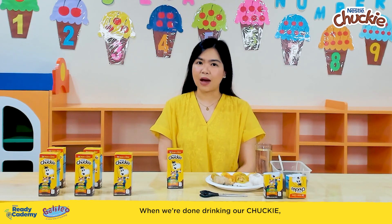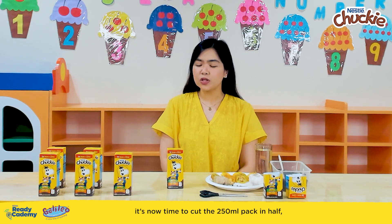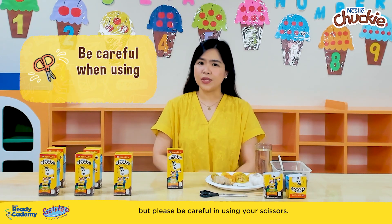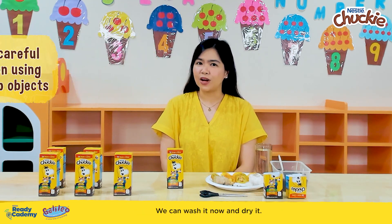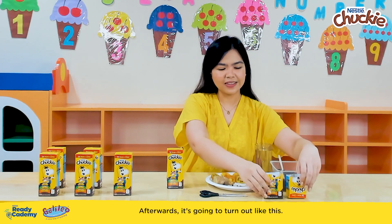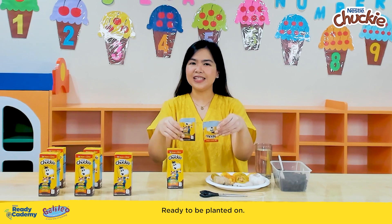When we're done drinking our Chucky, it's now time to cut the 250ml pack in half. But please be careful in using your scissors. We can wash it now and dry it. Afterwards, it's going to turn out like this, ready to be planted on.